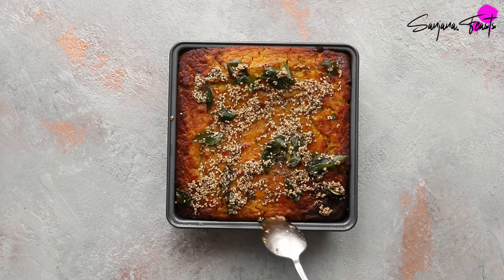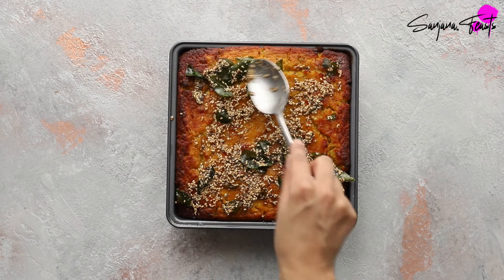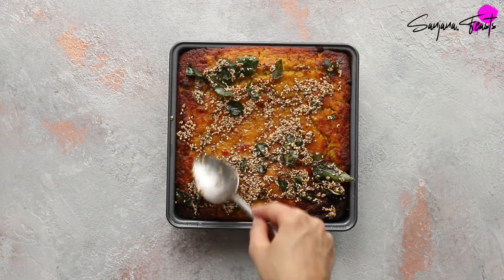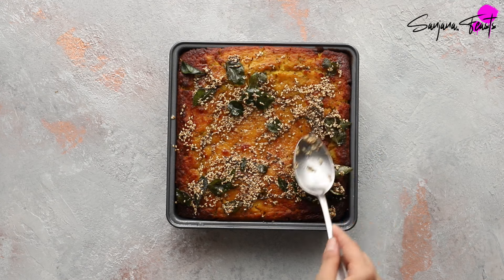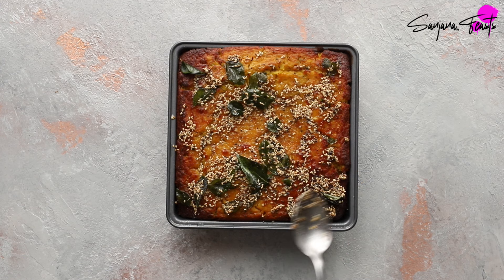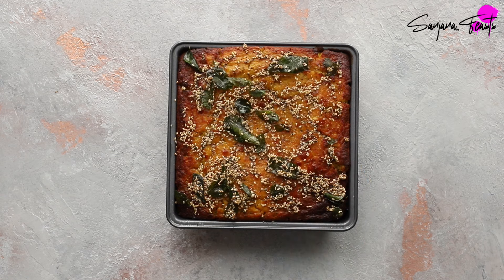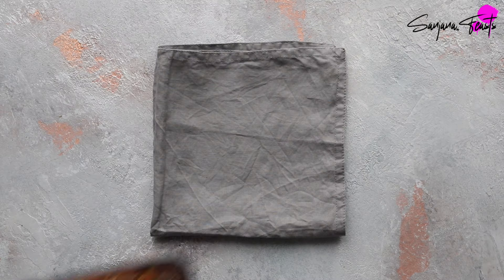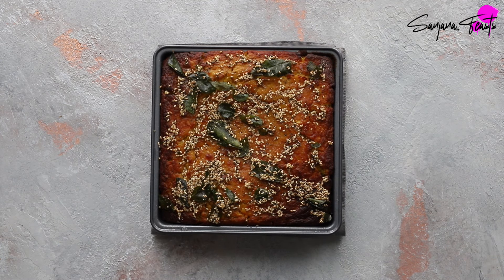Ondwar is the more complex cousin of dhokla — a cacophony of textures and flavors from ground lentils, rice, spices, vegetables, seeds, and nuts, with a sour dimension from fermentation. This makes it lighter on the tummy compared to other Indian snacks, which is why it makes a great breakfast. Bake for a further 10 minutes at 200°C (400°F) to brown the top to a deep caramel color. Allow the ondwar to cool in the tin for one hour before turning it out.